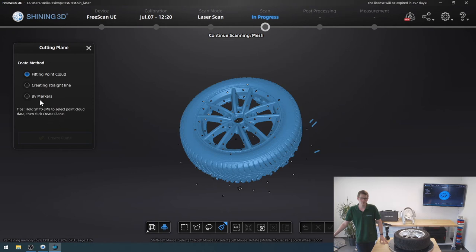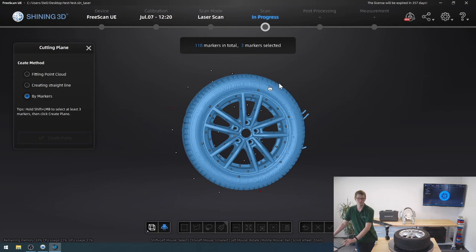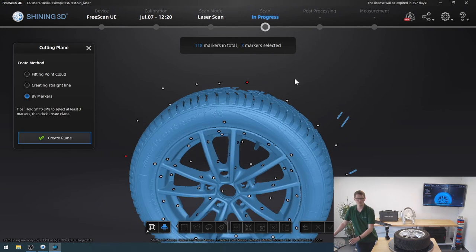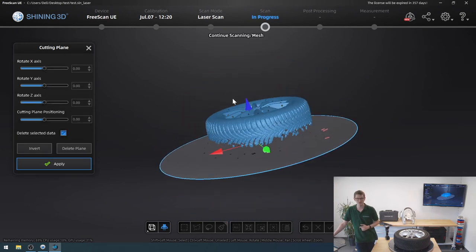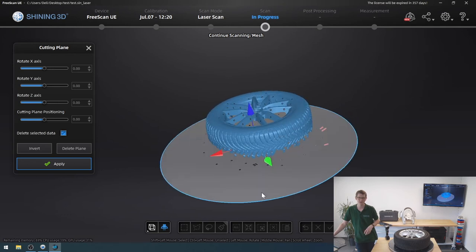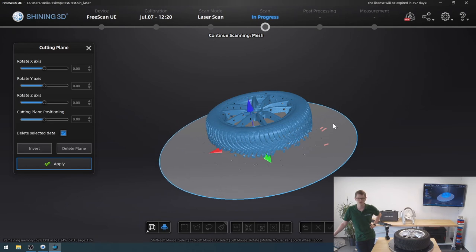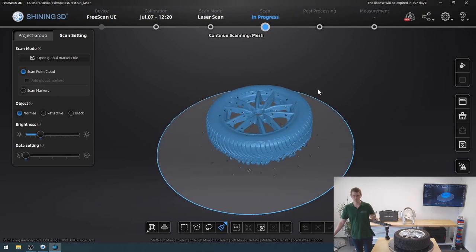I'm going to click the cutting plane tool and use markers, since I have markers on the rotating plate. Holding down shift, I select markers — I need at least three but I could use more. I'll pick up that one there as well. Now I have selected three markers; I'll create that plane. Anything below that area will get cut away, but my tire itself will be unaffected. I can adjust the positioning using sliders on the side or by clicking the plane and dragging it. I just want to get rid of the little bits at the bottom — click apply — and those areas are removed.